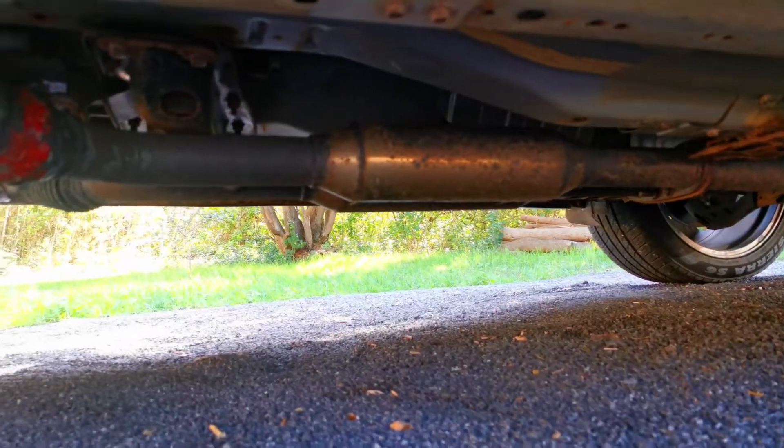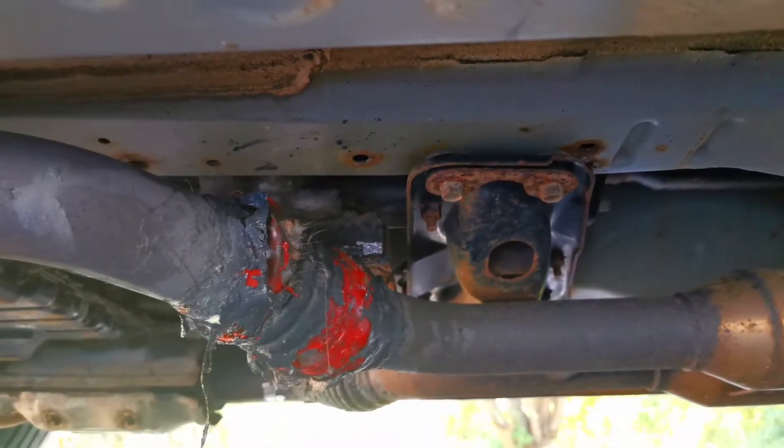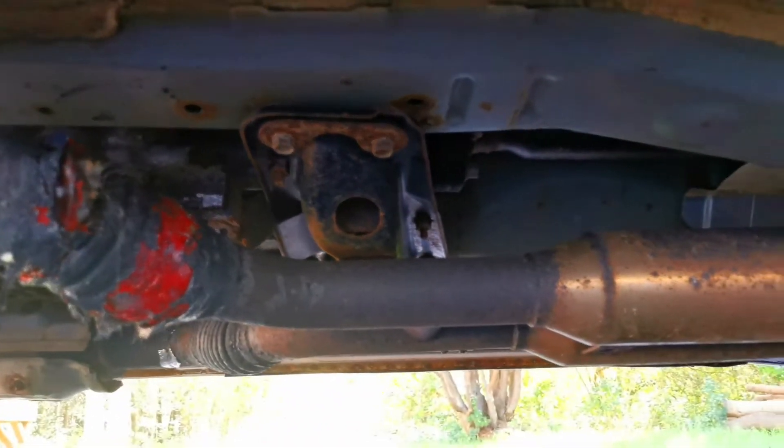Welcome back to another episode of Driving Production. In today's episode, we're actually going to be working again on the FX50 from Tony. I have Nathan here today to help me out to weld the exhaust system. There's quite a bit of exhaust work to do. Honestly, the flex is leaking.